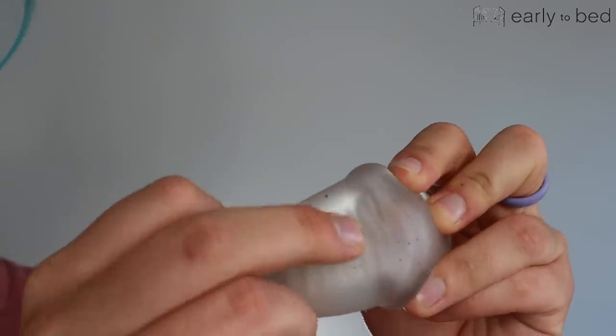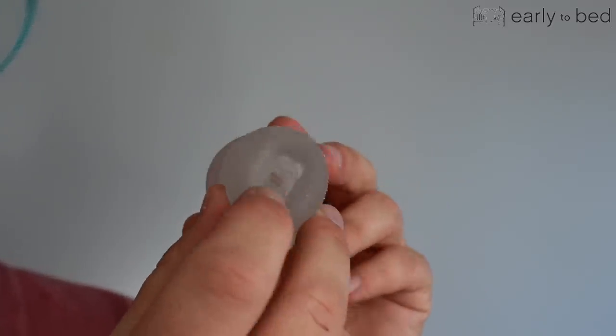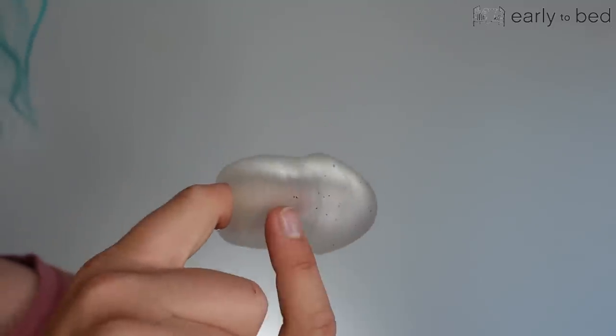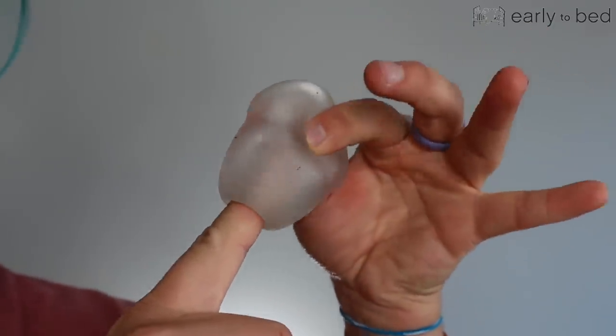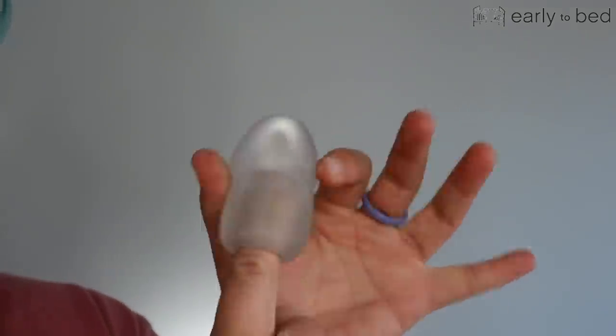If you do this, you can see what the ridges inside will look like. This is what it looks like here. If you put your finger in, or whatever, you can see through it. And that, to me, is so important — something I didn't know that I ever needed. But it is something that I needed, because it is so cool to visually be able to see what your peen looks like in something.